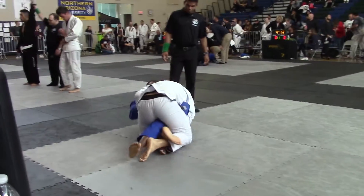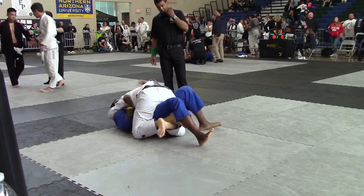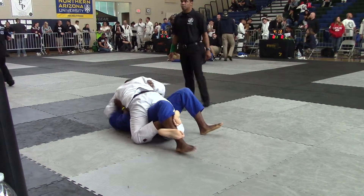Roll over. Roll over. Nice. Head control. Head control. Keep your shoulder pressure down to his jaw. Keep the shoulder pressure down to his jaw.